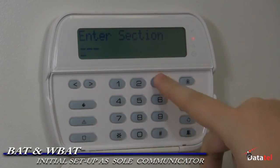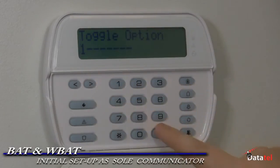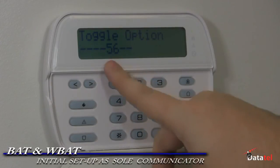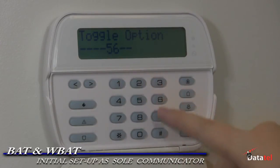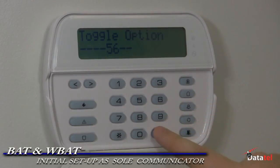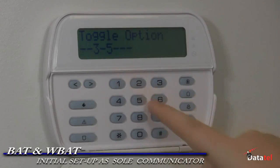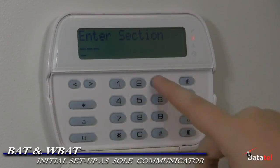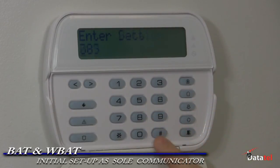Section 376, enable 1 for system test signals. Section 380, enable 1 for all communications. Section 381, ensure 5 is on, 6 is normal, and 3 is off. Section 382, enable 5 for communication with the BAT. Section 389, enter 003.